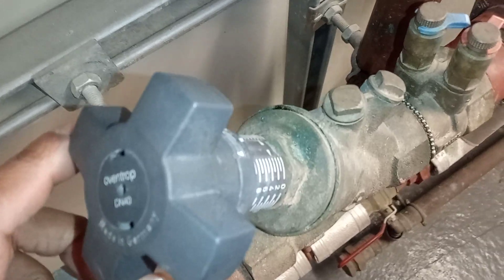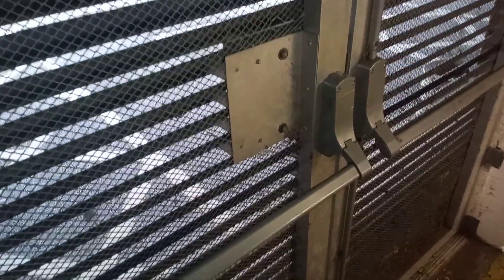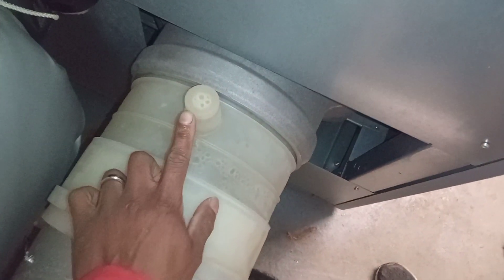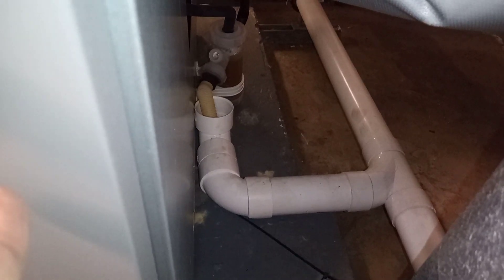There's a commissioning valve, and then some ventilation — low ventilation and high ventilation, both present. We've got our flue sample point here for our Ideal Icos EL470, a binder point on the heating return to one of our boilers, and a condensate trap to one of our boilers down there.